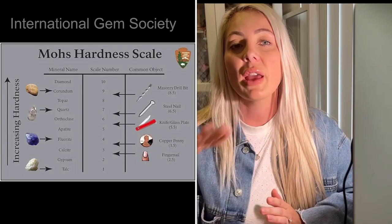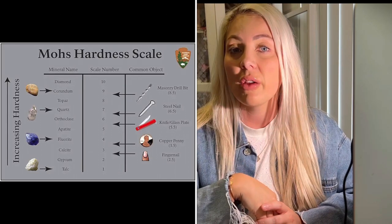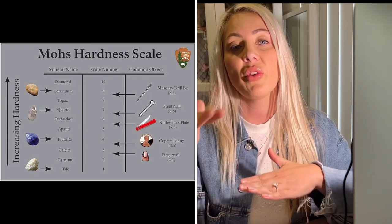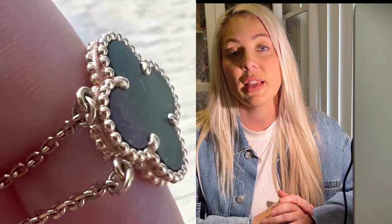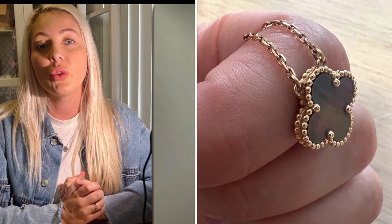There is a Mohs scale of hardness — mother of pearl sits at 2.5 to 4 on that scale, while a diamond is a 10, going from softest to hardest. On that scale, Van Cleef's mother of pearl is definitely on the softer, more delicate side. Van Cleef does replace stones for a fee, but if you have a five motif bracelet with five different stones, they'll need to replace all of them so they match and look uniform — which costs significantly more than replacing a single pendant stone.